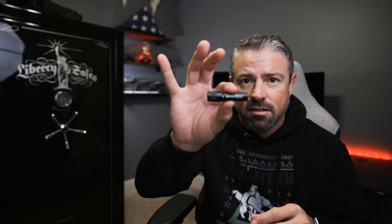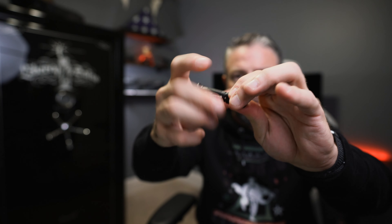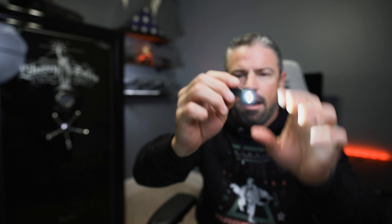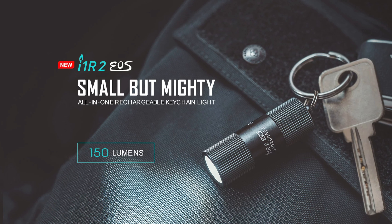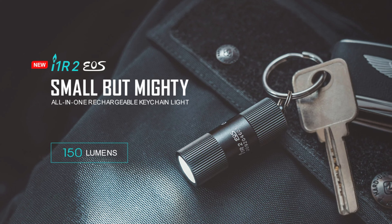If you're a new customer that has never ordered from Olight before, you're going to get the i3E EOS in black — it's a little keychain light. You just twist to turn on and twist to turn off. It runs on a AAA battery, not rechargeable, but a nice little backup keychain light. If you've ordered from them before, you'll get an i1R2 EOS in black, which is also a small keychain flashlight and it's rechargeable. The more money you spend, the bigger gift you get.